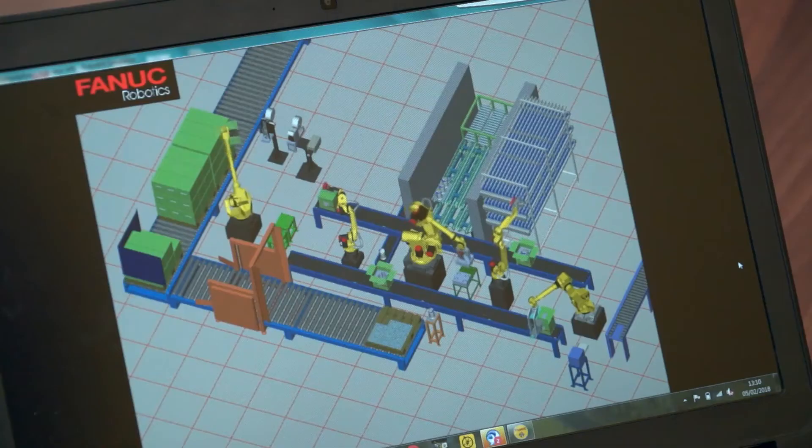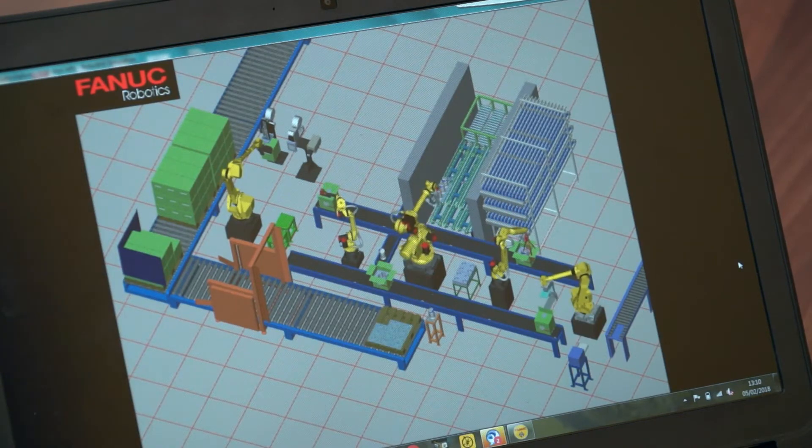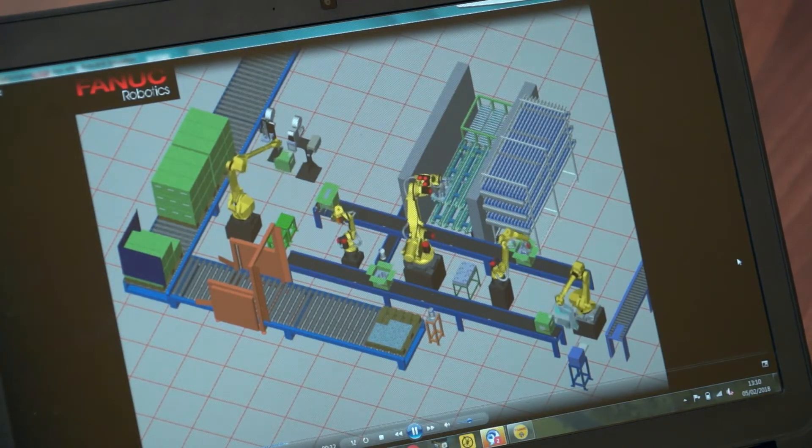Usually the problem for a programmer is that at the end of a project they're the ones under pressure doing the robot programming — this can all be done upfront. As soon as they've got a design, they can start working on the programming.